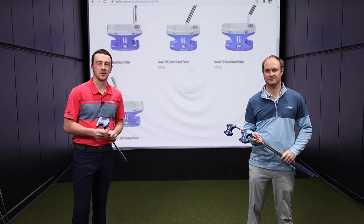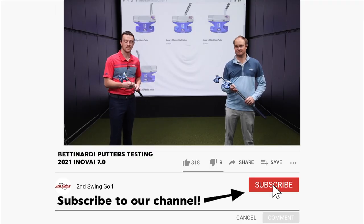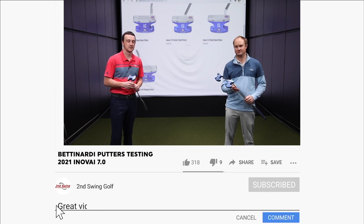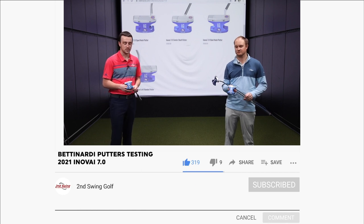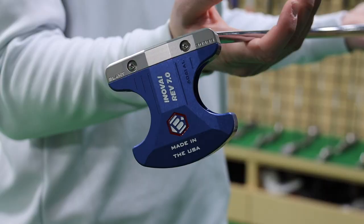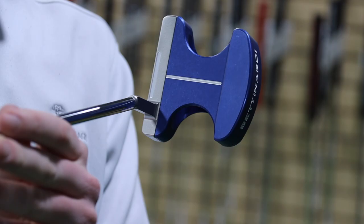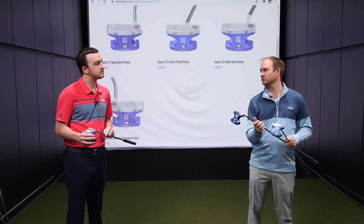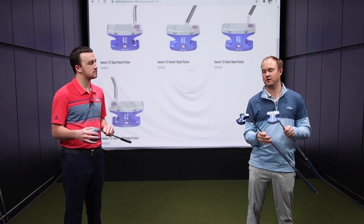A few different variations are coming with it, but we've got to get into the tech here because, as you can tell by looking at them, there's some super high MOI packed into these things. Thomas, we've done some testing and you've played Bettinardi putters in the past. The aluminum on the back is pushing the MOI all the way back, which really helps with resistance of twisting on the putter face — and the feel is incredibly good.